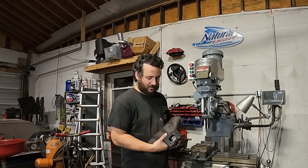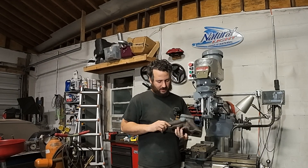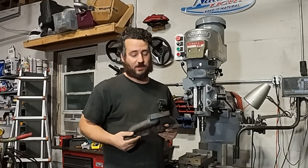Welcome back to Spank Ranch Garage. It's another Side Job Saturday. Today we've got a pretty straightforward one. This is a turbo manifold off a Miata. My good friend Alex — he is the king of Miatas worldwide, not just in the US.